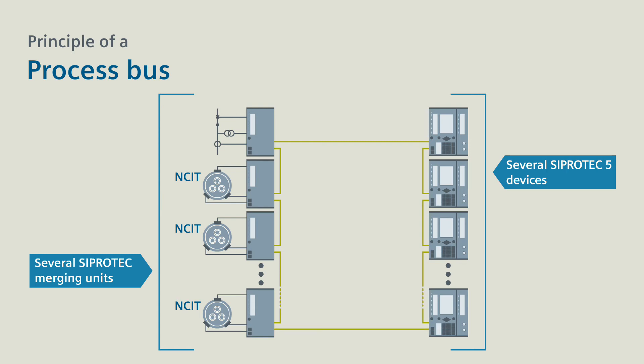For more transmission reliability, all known bus redundancy concepts can be applied with the process bus, such as operating as a ring, as shown here.